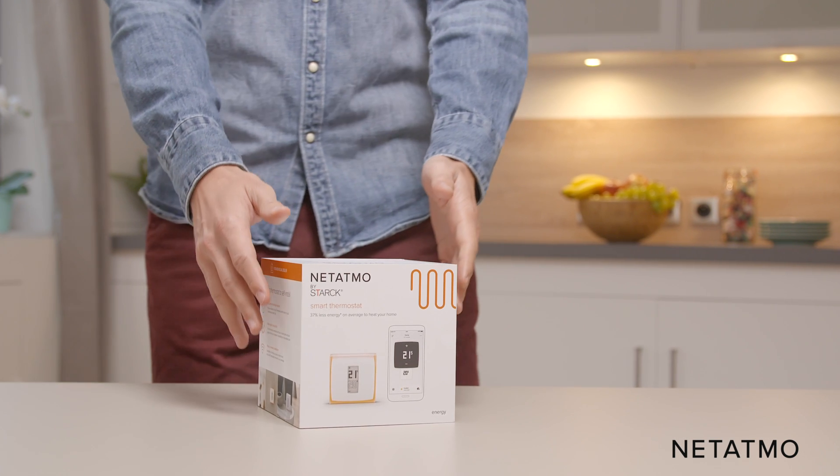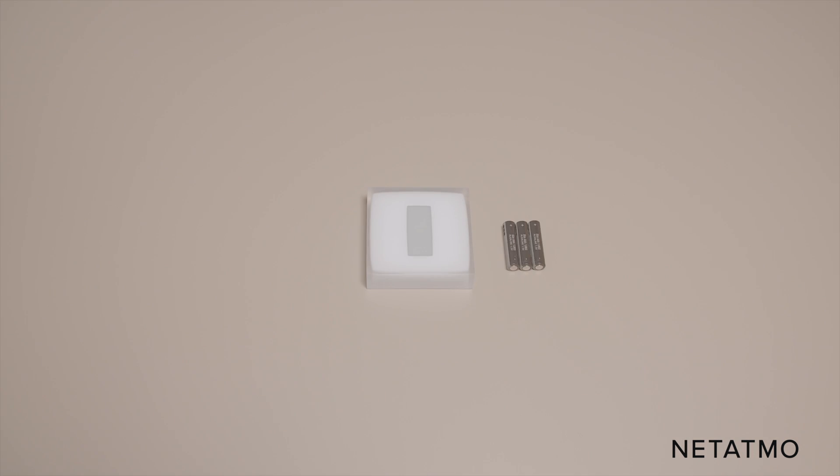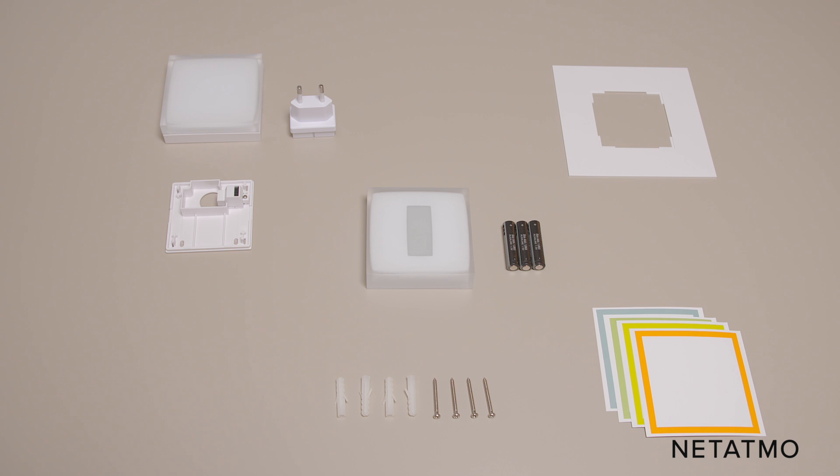For the wired installation you will need from the thermostat box: the thermostat and its batteries, the wall bracket, the relay and its mains adapter, the mounting plate, four color adhesives, screws and anchors, and the installation guide number one.